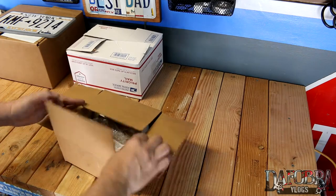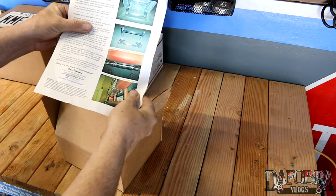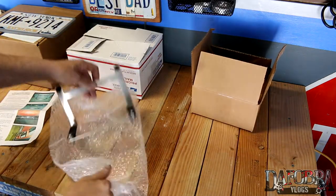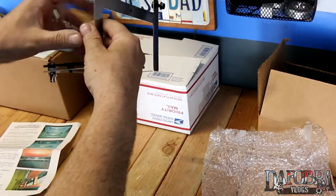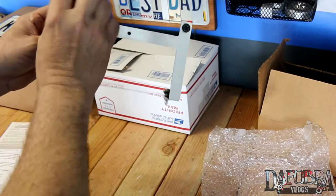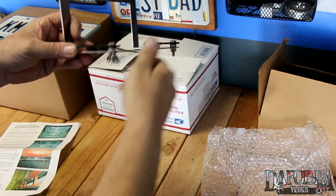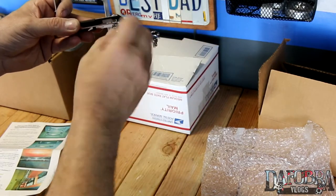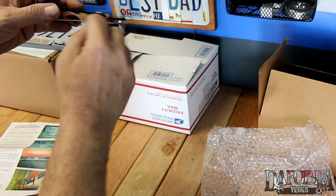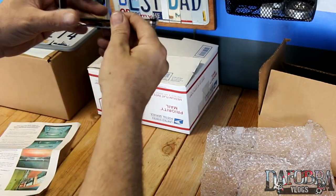Opening up the box, here's what you get. You get instructions, which are printed in full color, nicely wrapped. You have the bracket itself, which is kind of like a big L-bracket. Right here is where you would mount your license plate, and underneath here, these little feet — you loosen up the wing nut a little bit. What happens is your bumper cover actually gets sandwiched between this area, and you just snug these up, tighten them up, and it'll sit.